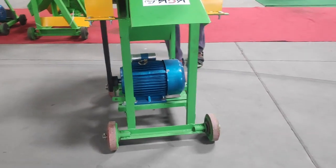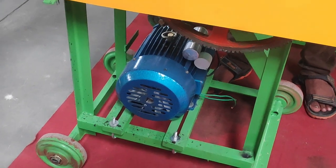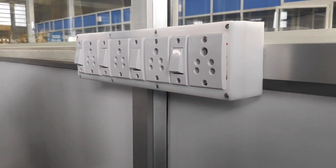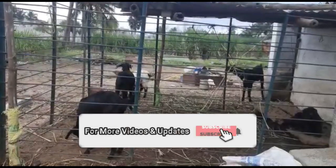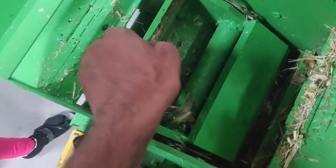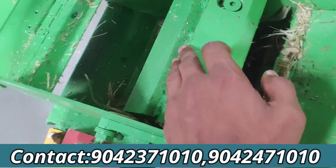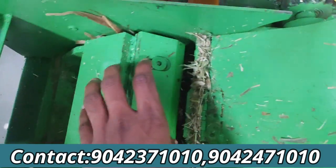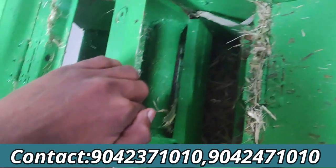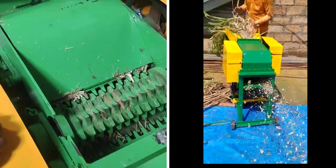You can use a small piece of metal. This is a 2.5 HP motor. You can use a 3-phase motor in single phase. You can use a 10 mm blade.